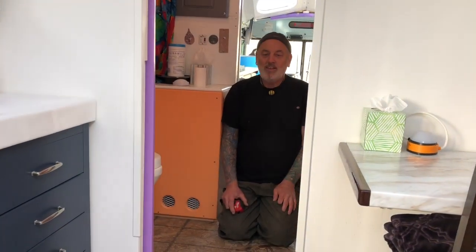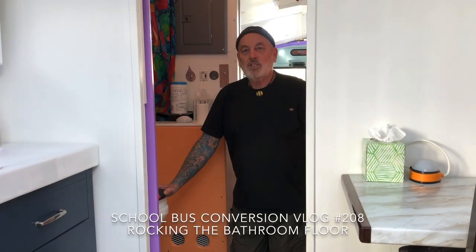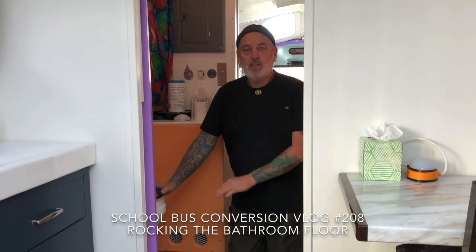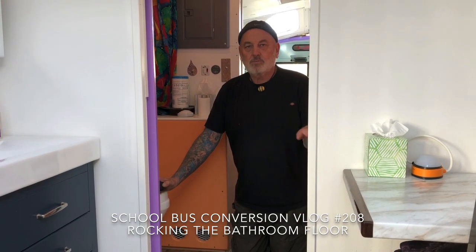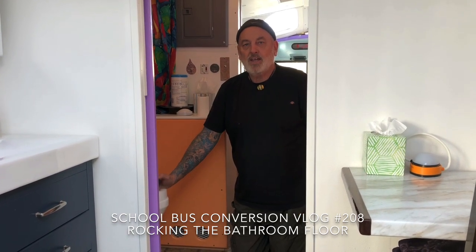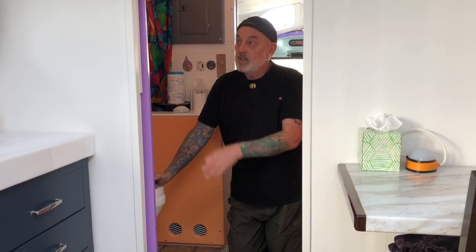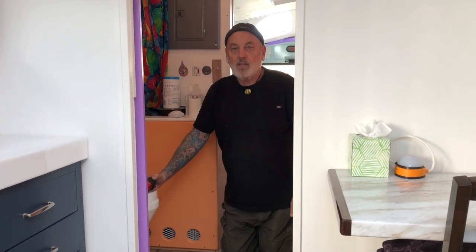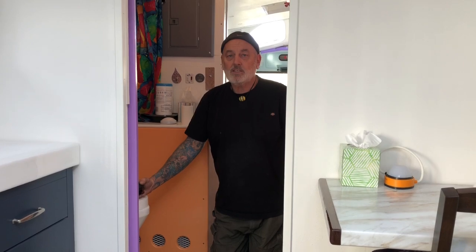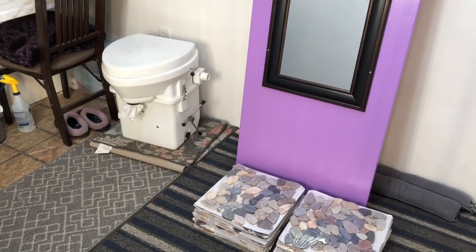Okay guys, we finally made it to the floor in the bathroom. We got some quarter-inch hardy backer board to lay the tile on, we got the stones that are ground down into tiles, we got the thinset. So we're gonna move the door out, move the toilet up, get the backer board down and see if we can get this tile done today.